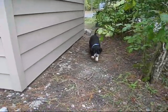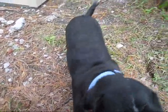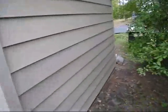Here's my sidekick, Little Dog. Hi Little Dog, how are you? I'm going to lead you on to the front again and show you what today's project is all about.